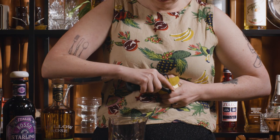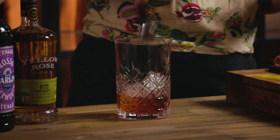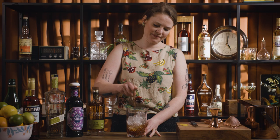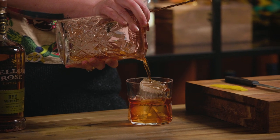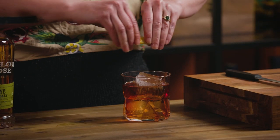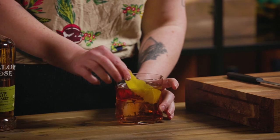We're just going to prep a little lemon twist for this one — you could absolutely use orange as well. Fill your mixing glass nice and full with ice and then just give it a little stir. Then we're just going to strain that over a nice big ice block. Give your twist a little scrunch over the top to get all those lovely citrus oils happening, give it a little twist and pop it in.